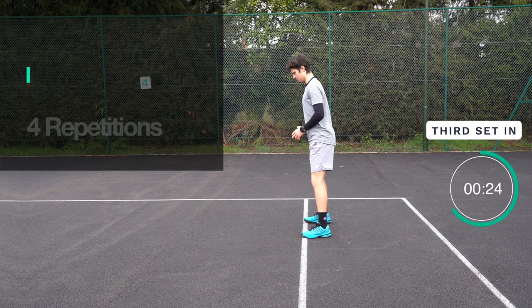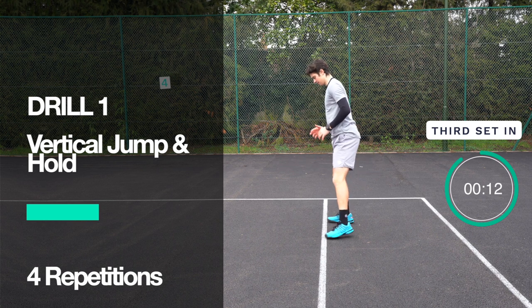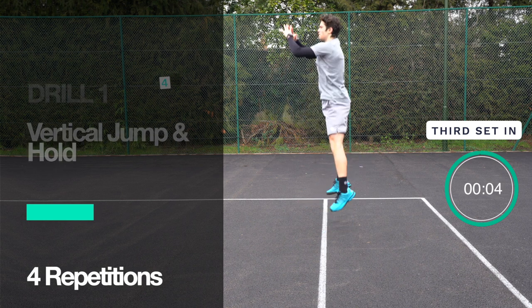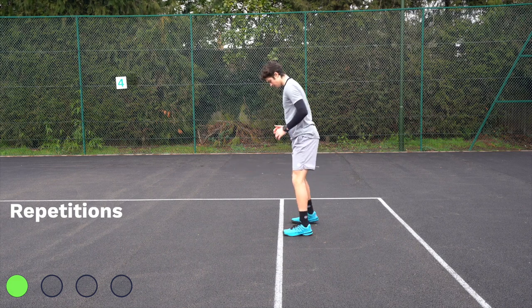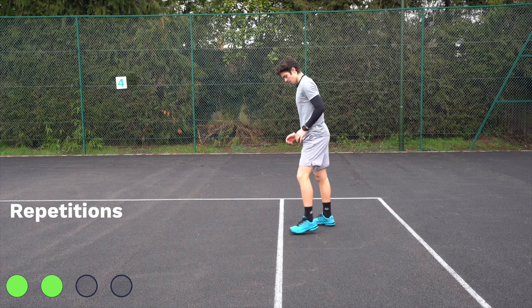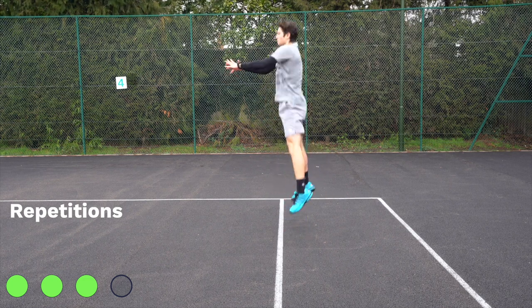Thirty seconds left. Last 10 seconds — make sure you're ready to go. Three, two, one, and go. Set three: vertical jump and hold — strong arm action, land on balls of feet, knees bent about 90 degrees. Breathe in through the nose and out through the mouth. Great job.